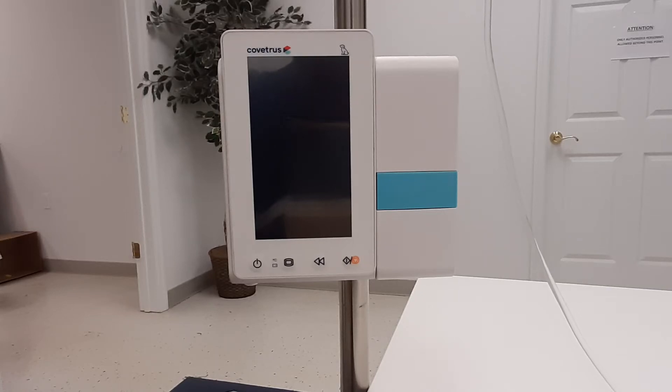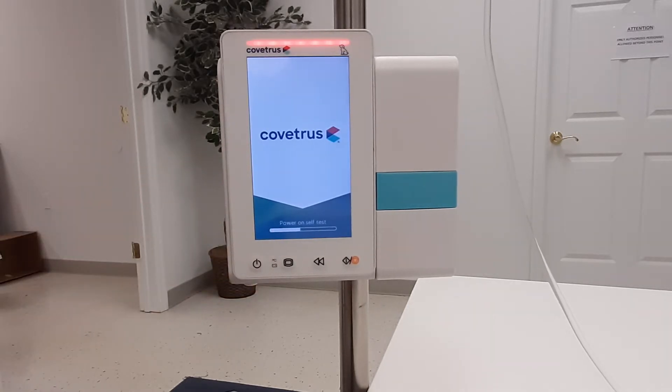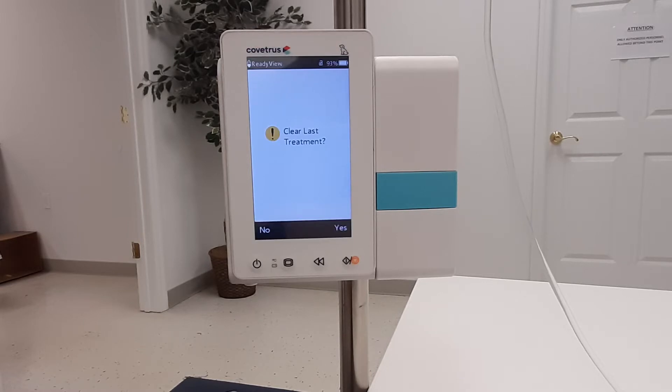This video will show you the basic infusion startup process. Start by pressing the power button for two seconds to power the pump on. After the pump completes the power-on self-test, you will be asked to clear last treatment.